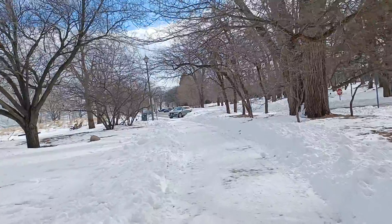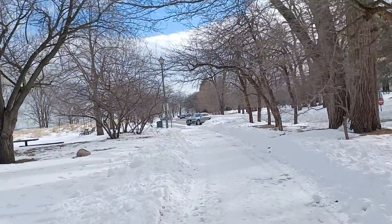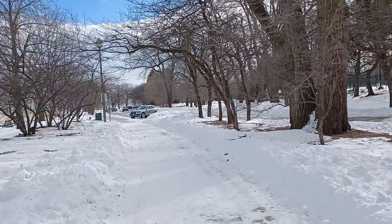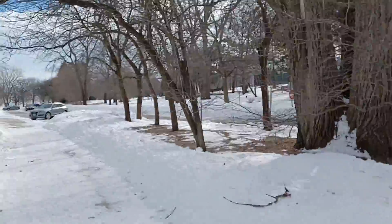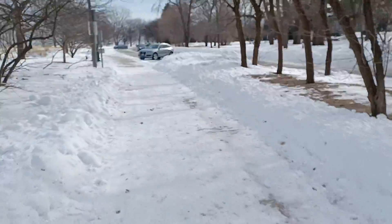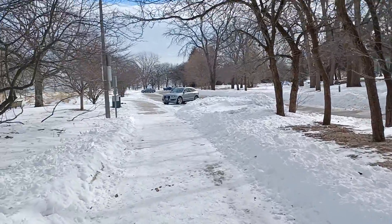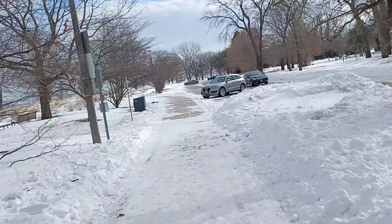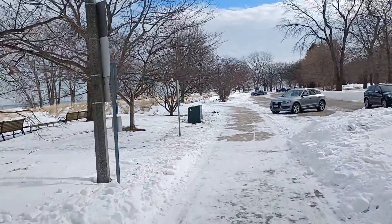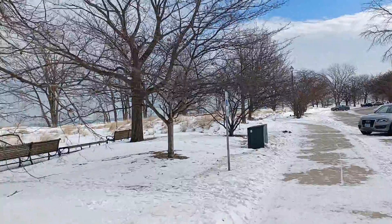We're gonna get back to the car road path here. I actually used to come up here and play tennis with friends when I grew up. Getting a little bit better now — that's just fantastic.